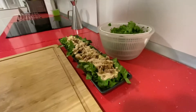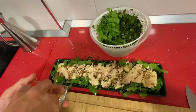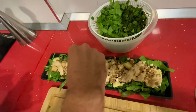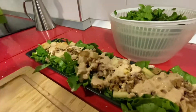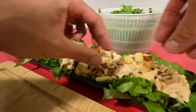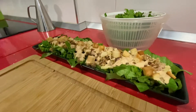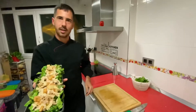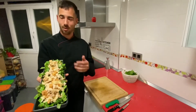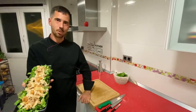¡Maravilloso! Y con unos costoncitos de pan para darle el toque crujiente, la acabaría. A esta ensalada se le puede echar cualquier otra cosa que se nos ocurra: por supuesto, tomatillos, lo que sea. Y bueno, hasta aquí nuestra receta de hoy, señores: ensalada de lechuga con pollo asado. Si les ha gustado, denle al like y suscríbanse.